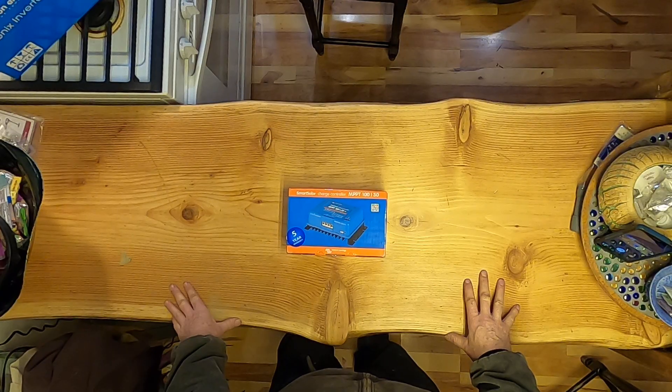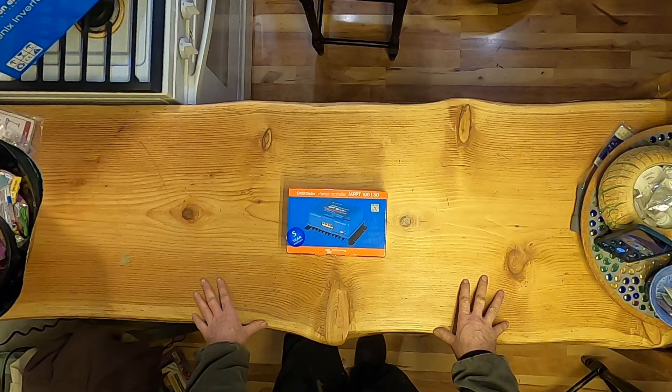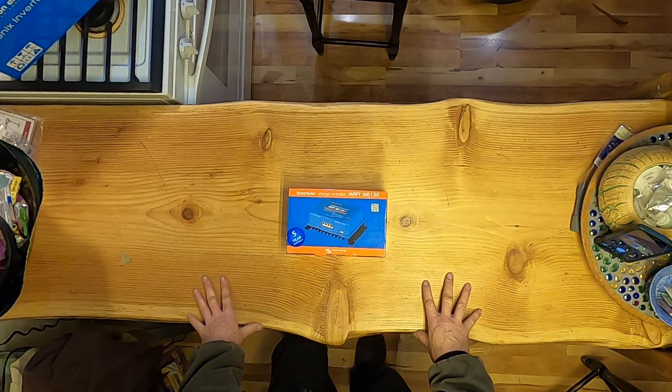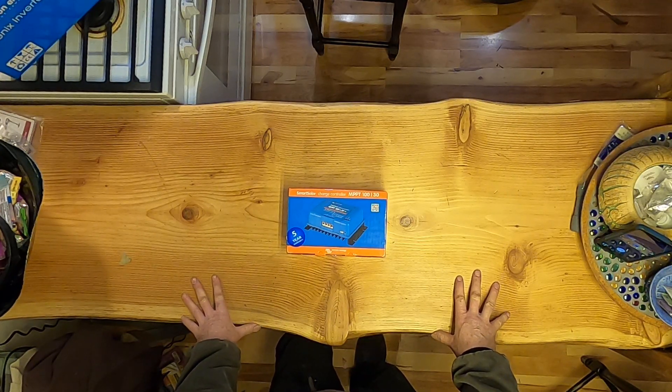I'm going with all Victron products this time because I really like the communication options. I can monitor these things now with the new Victron Connect app from anywhere in the world. We're going to put this small system together and see how well it all integrates, and then we'll probably go with Victron products for our large system.